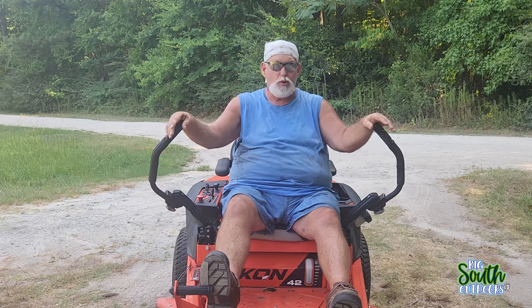This mower is almost 15 months old and it only has 191 hours on it. You might think 191 hours is a lot for residential use — yes and no. At that time I was using it probably three times a week, maybe an hour to an hour and a half, going through small gates and getting into small backyards that you can't get into with a 52-inch zero-turn mower.